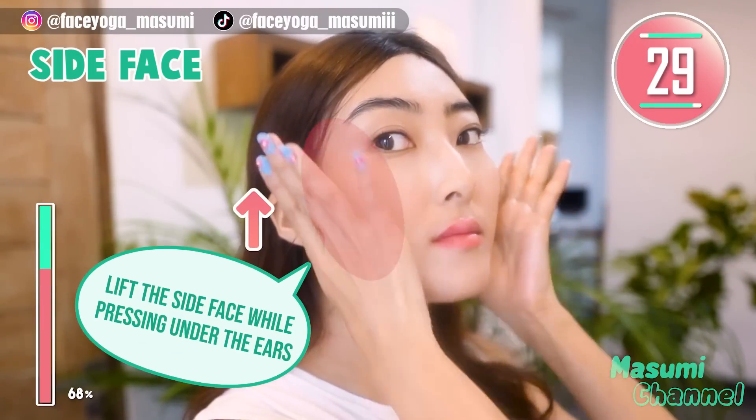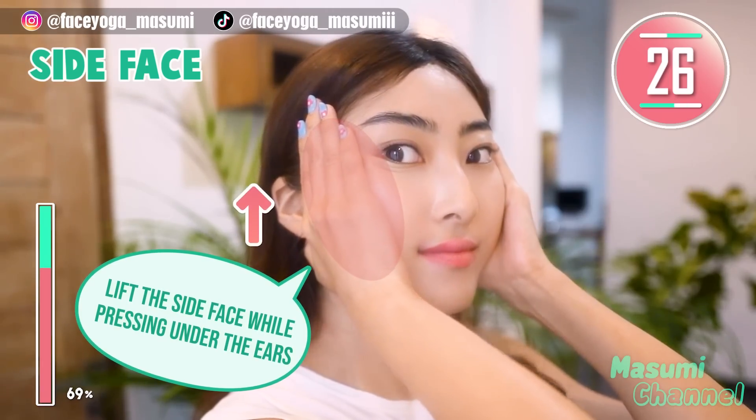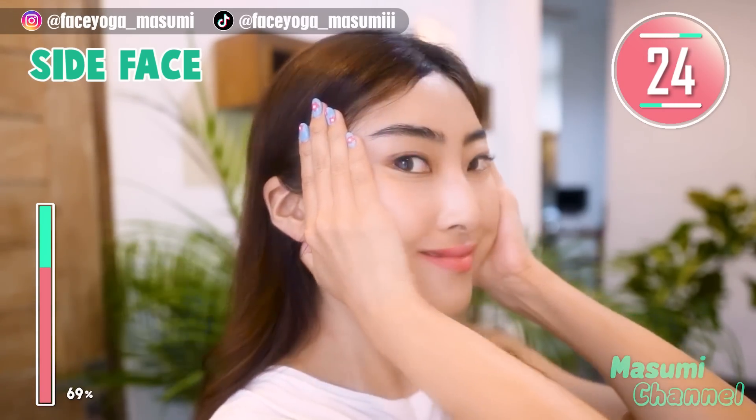Press your palms on the side of your face and then massage the side of your face in a lifting motion. Stay there.